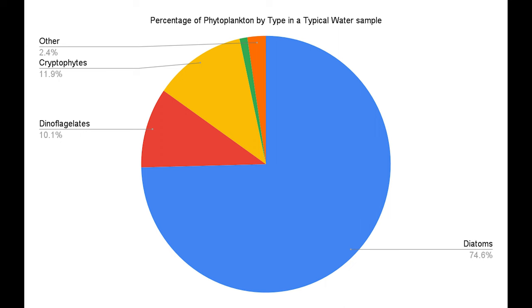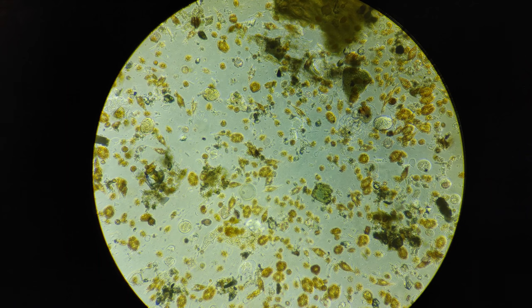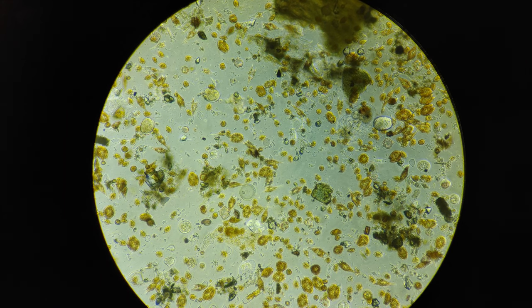Diatoms and dinoflagellates make up the majority of the phytoplankton in the ocean. Phytoplankton are the photosynthetic plankton that make up the base of the marine food web. Diatoms are the most common phytoplankton and they're responsible for generating 20 to 50 percent of the earth's oxygen.